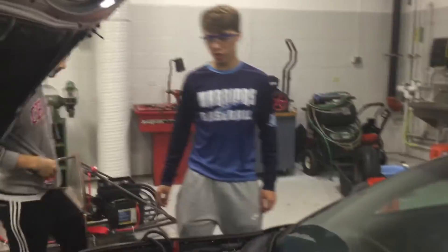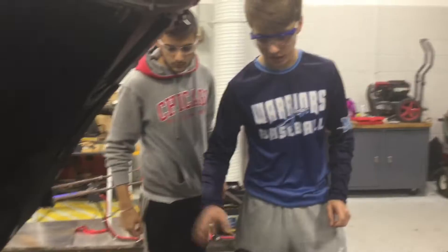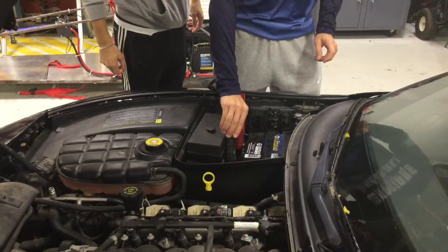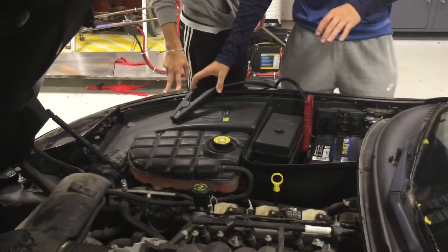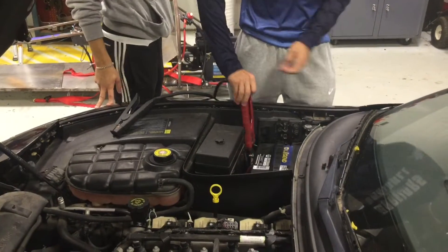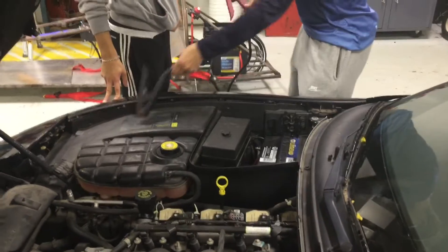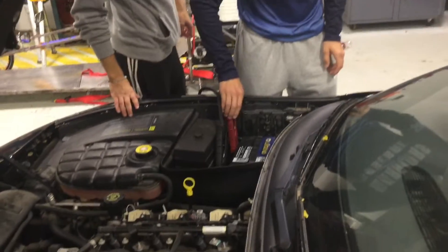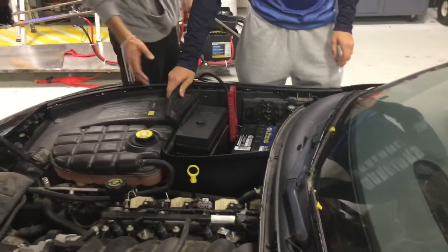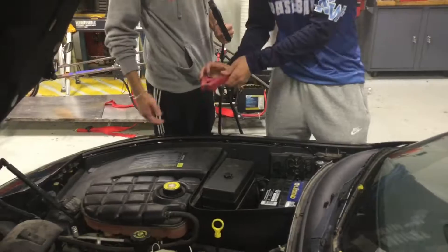So when you get over to the car that helped jump this car, you're going to want to take the negative one off the grounding spot — let's pretend this was grounded. And on the same battery from the car that helped jump this car, take the red off and make sure they don't touch each other. Now on the real battery, take off the negative first and then the positive. Make sure they don't touch each other, though it might have sparks.